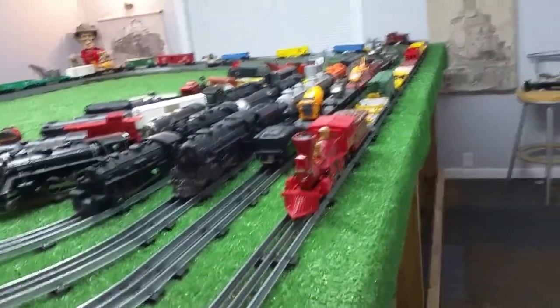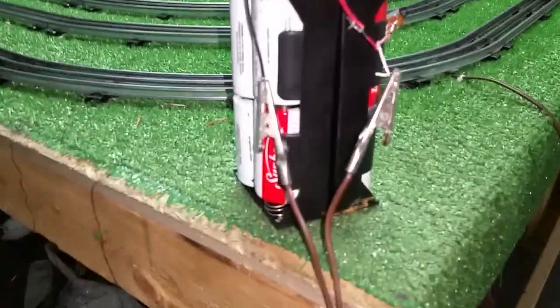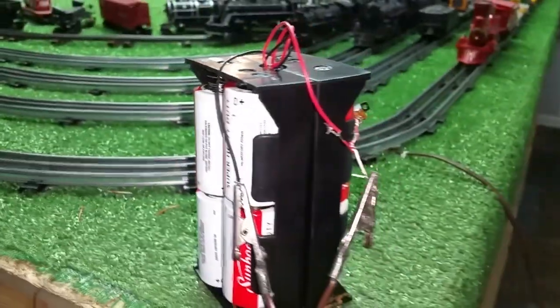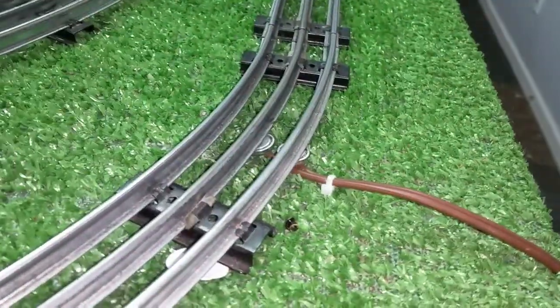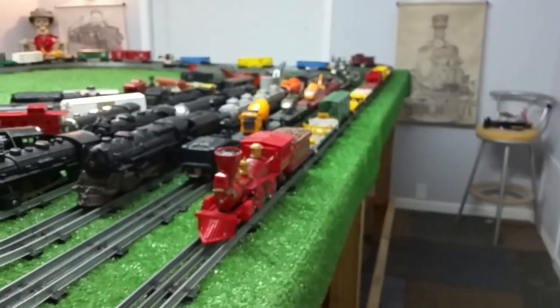Greetings! Benjamin J from Ben's Trains with another in the series. Continuing my experiments with this battery pack. This is eight D-cell batteries wired in series, and I've got it on the other side of the rail with a magnetic lock-on connected to it, and getting ready to run this Lionel General with 12 Lionel cars.